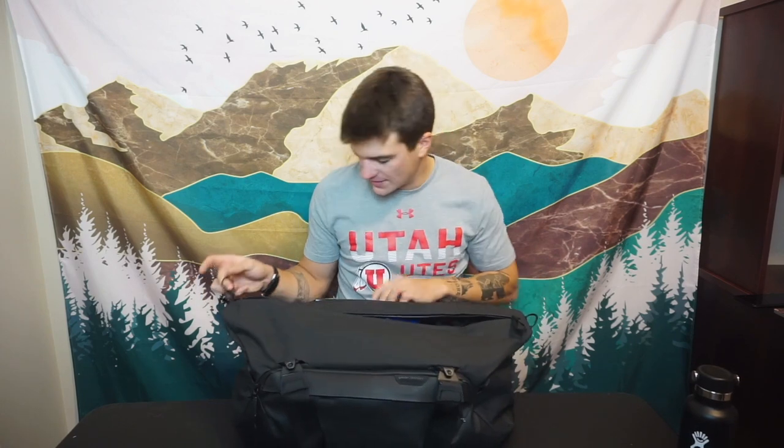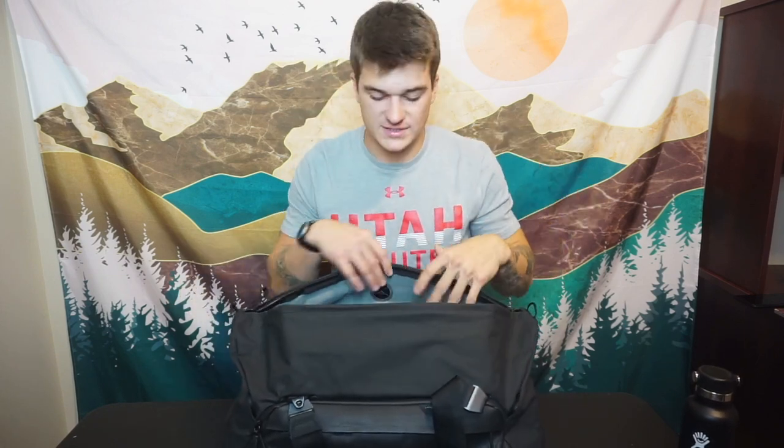That is it for the external organization—four pockets total, two the same and two with slightly different organization bits. Another thing worth mentioning is the zipper pulls. Peak Design is known for their hardware, design, and function—it's one of the main reasons I fully love them and continue to get their products. Their zipper pulls have these little finger loops on every main zipper, while the exterior ones have a small pull tab. Then you open this bag up and it's a large mouth opening, so you can easily see everything inside your bag.